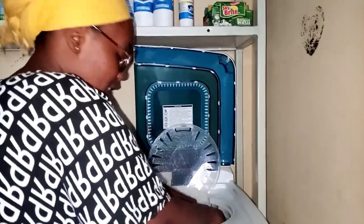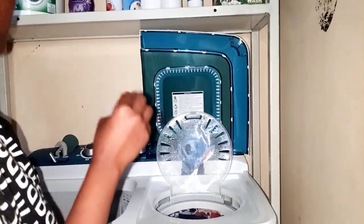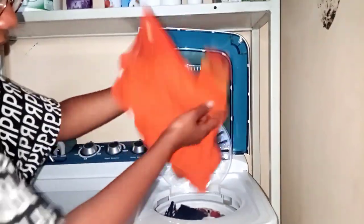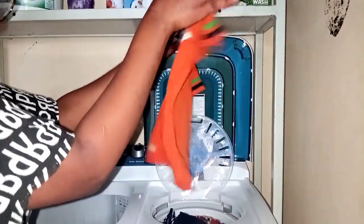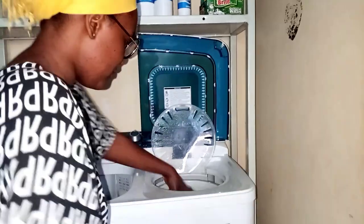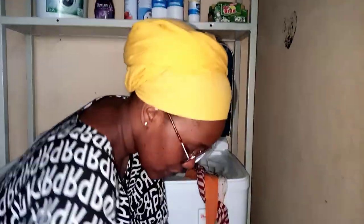I'm checking the clothes out now. Look at how these clothes have dried up — no water at all, completely dried up! I'm taking all the clothes out of the dryer.